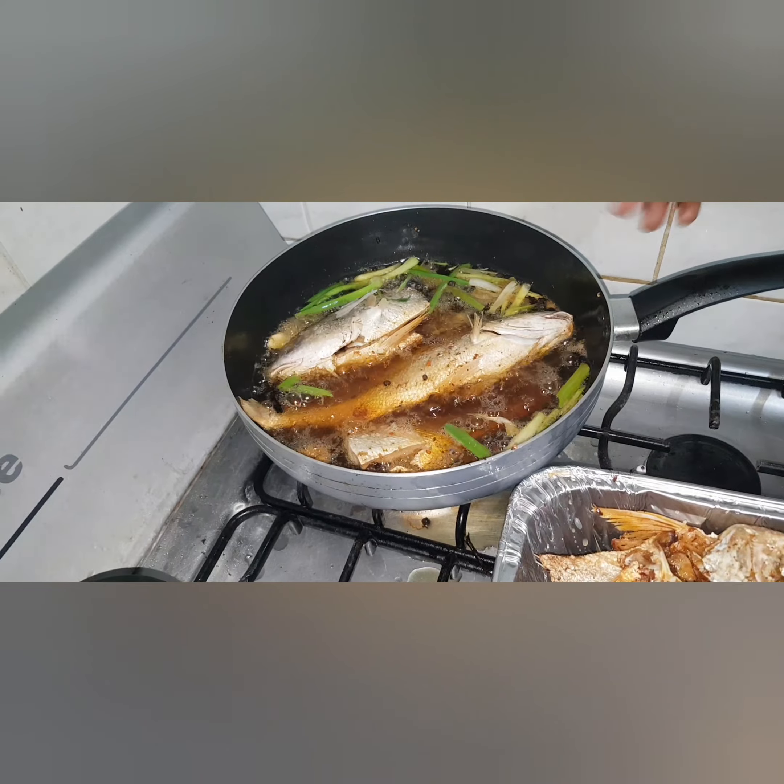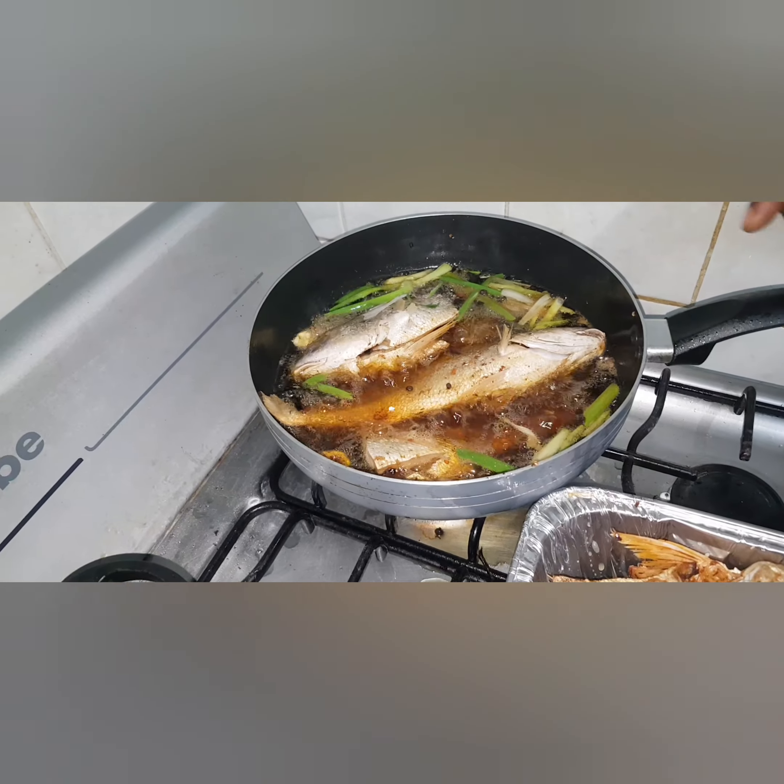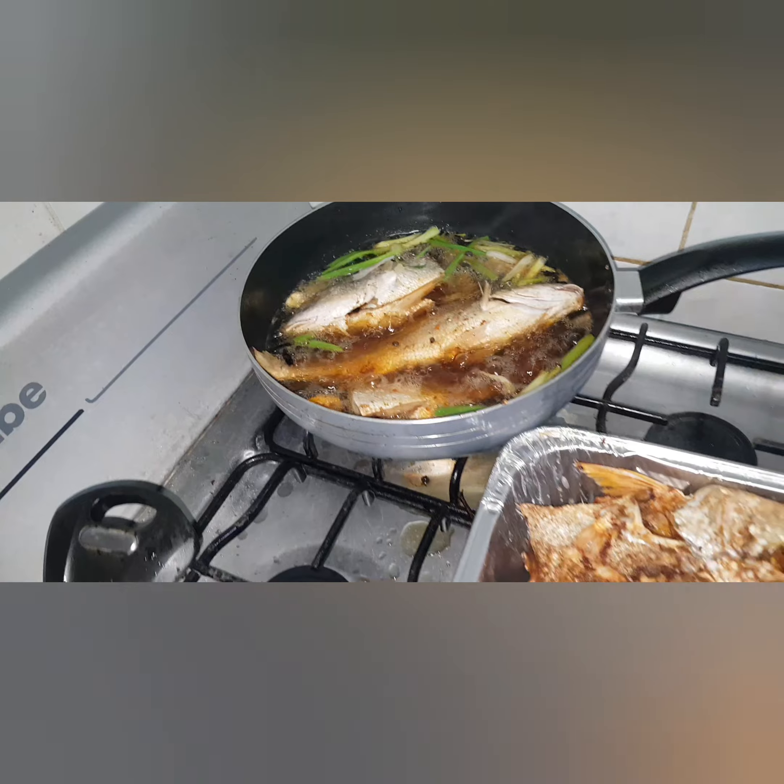And put in some more fresh ingredients — the skillion, garlic, and scotch bonnet pepper.